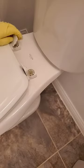Sometimes a good soak and deep cleaning is all you need to get your toilet seat looking and smelling brand new again.